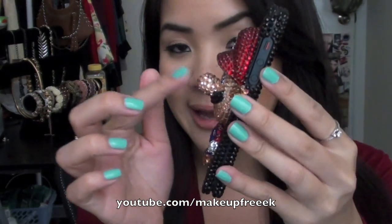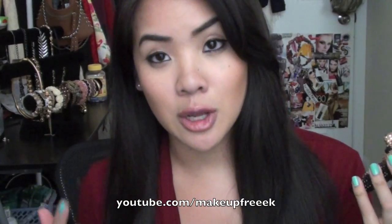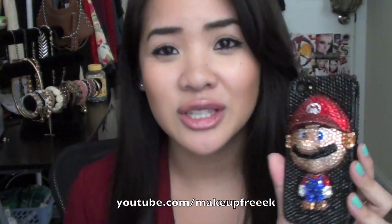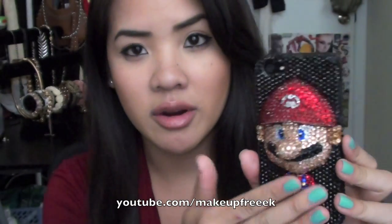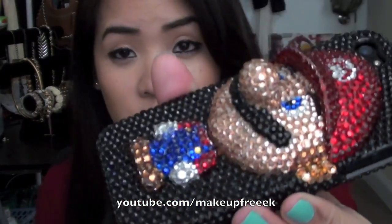Everybody's just like, oh my gosh your phone case is insane, and then we just get into a conversation and it's just hilarious. As you can see it is 3D so the nose pops out a little bit. All my friends ask me how do you put that in your pocket? I'm like, girl, I don't put this in my pocket. I always put my phone in my wristlet or my purse. The few rhinestones that did fall off were just on the black part, not on Mario. So Mario is still nicely intact. They use really strong glue, which is amazing. I love how realistic this looks. It's just so cute.